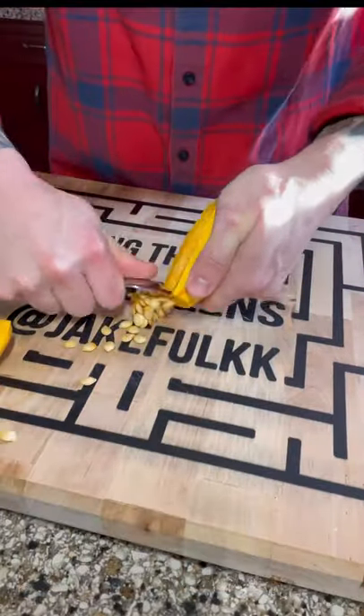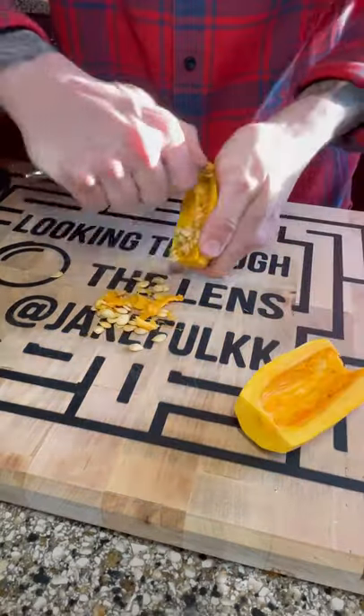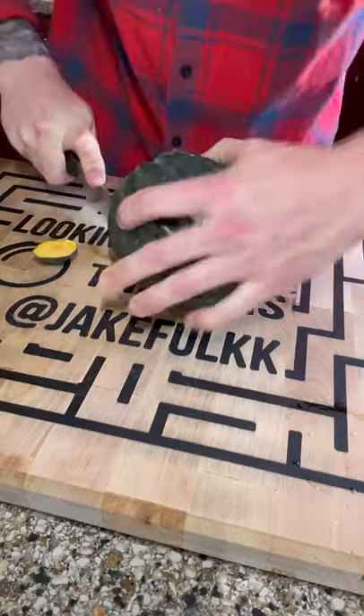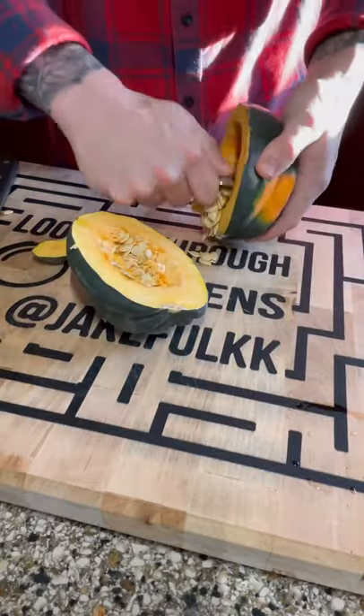So you can see I got my delicata squash — just scraping out the seeds, just cut those in halves. What we're going to do a little bit different than our last soup is bake the squash prior. So we have the delicata, getting the seeds out, cut them in half. I got the acorn, cutting it in half, get the seeds out.